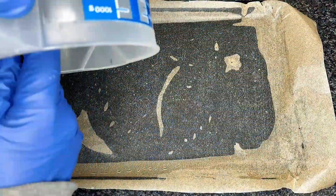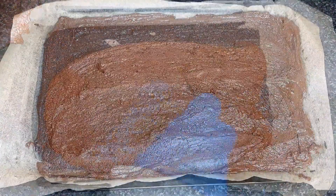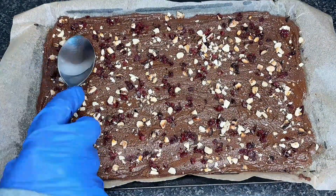Microwave for 55 seconds, then spread the mixture on a lined baking tray. Add toppings of your choice — I use dried fruit and nuts. Use the back of a spoon to press the toppings into the chocolate mixture.